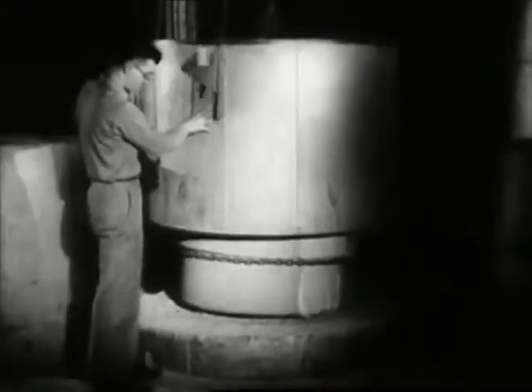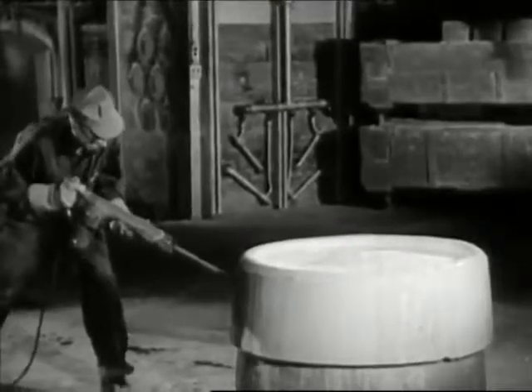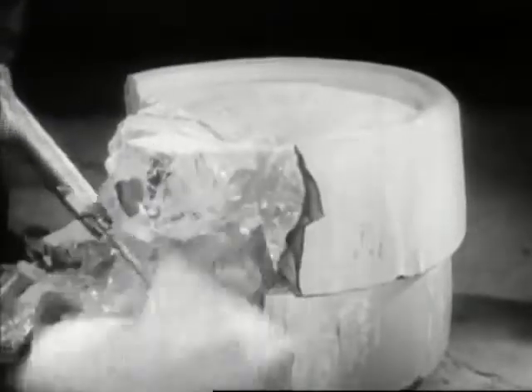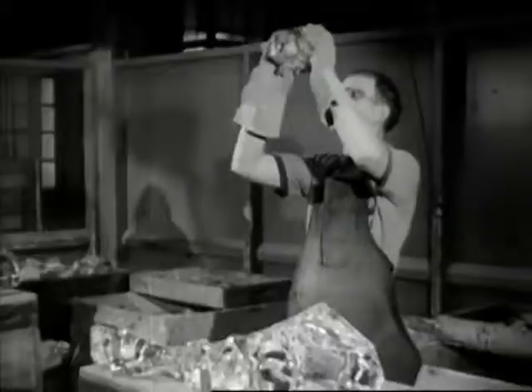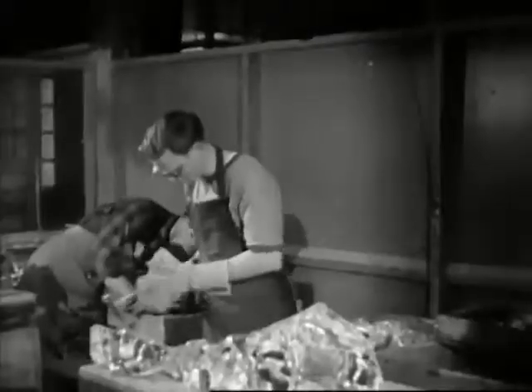Now let's go back to the glass intended for optical instruments. It's been cooling for many days, so the clay pot is broken away. A pot can be used only once for most types of instrument glass. Trained eyes detect the slightest imperfections; skilled fingers remove those imperfections, for only flawless glass is usable.